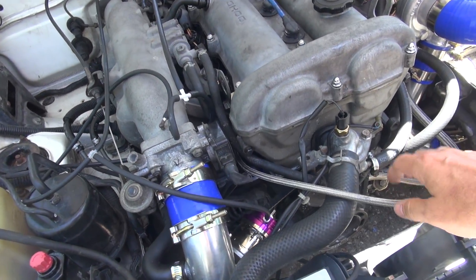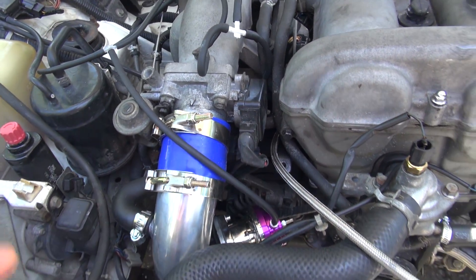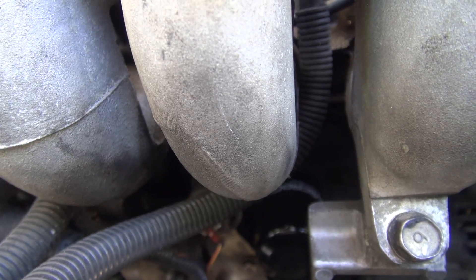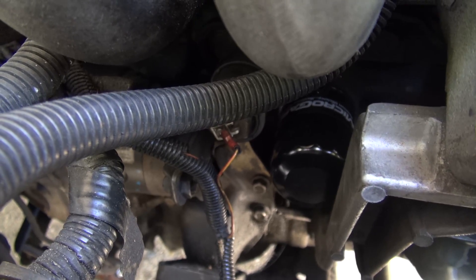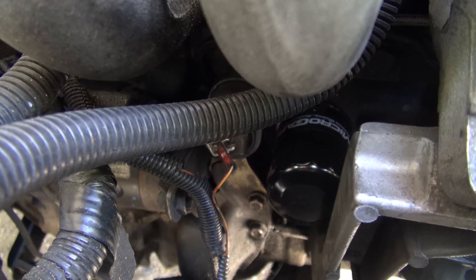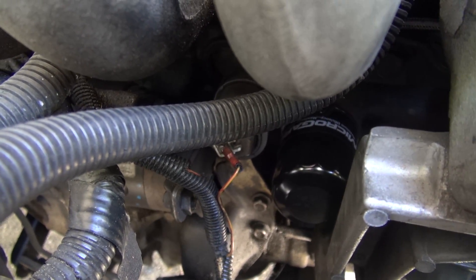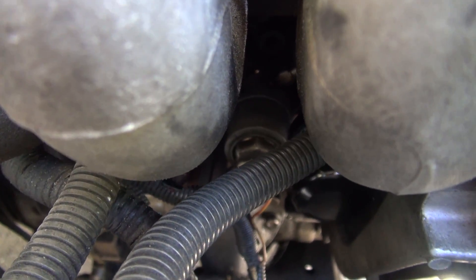This oil supply line was a little bit of a pain because of the way the CX Racing kit supplies the pieces. It's a weird four-way splitter — that's the oil pressure send feed — and you need a 30mm deep socket to get that oil send unit out of there.